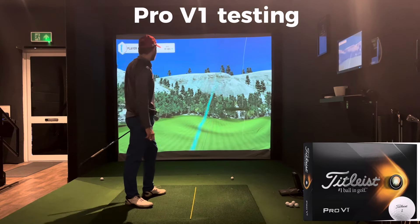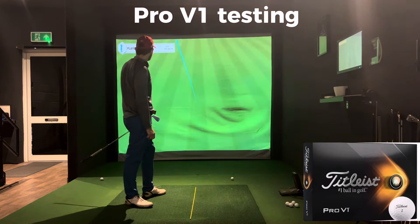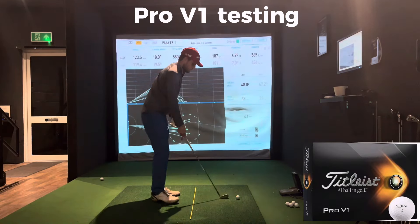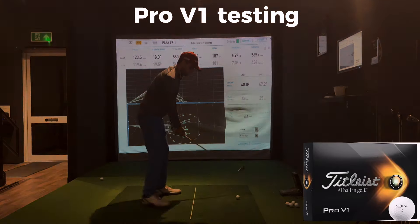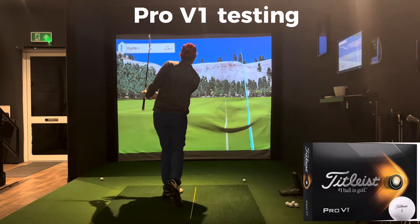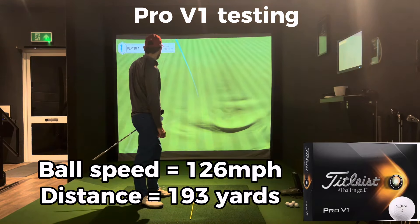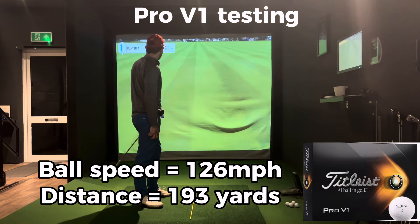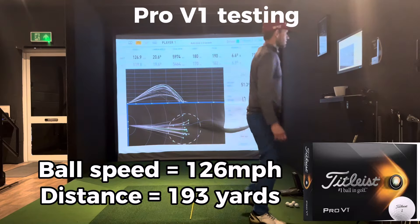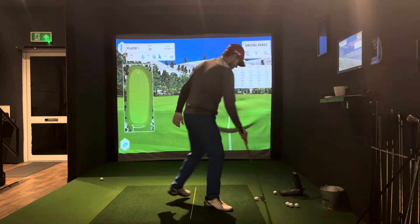That's better. That's better. Let's do a really hard one. Oh, it's so high. That was Pro V1. Okay.